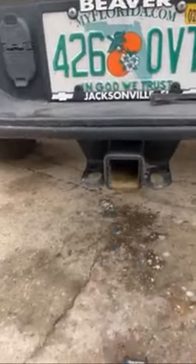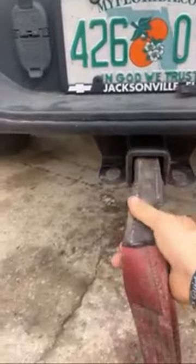Matt here with Off-Road Recovery to show you how to save a life. Don't do this. Pull this out, slide your strap in, put your pin in from the side. That is also bad advice, don't do that.